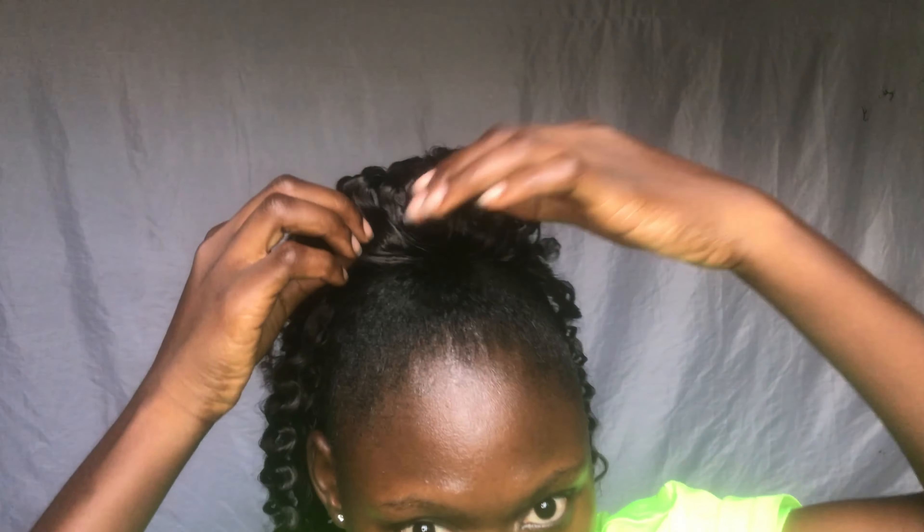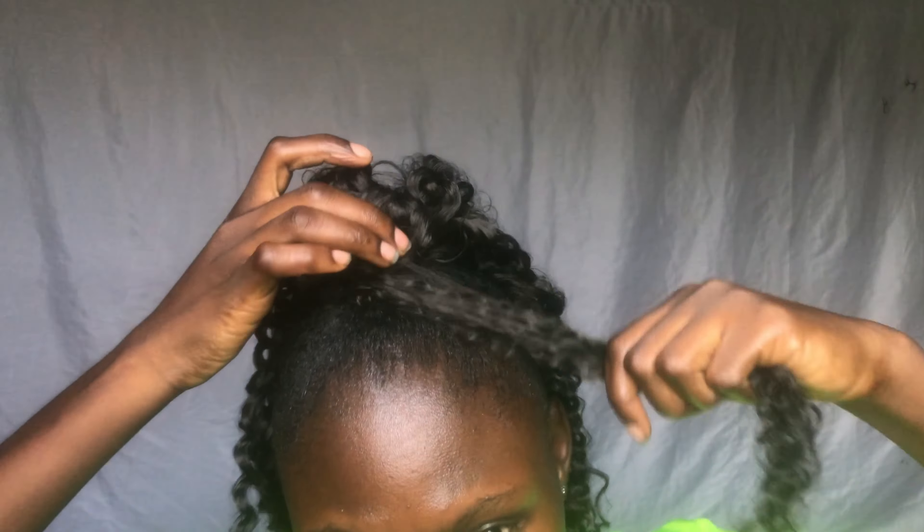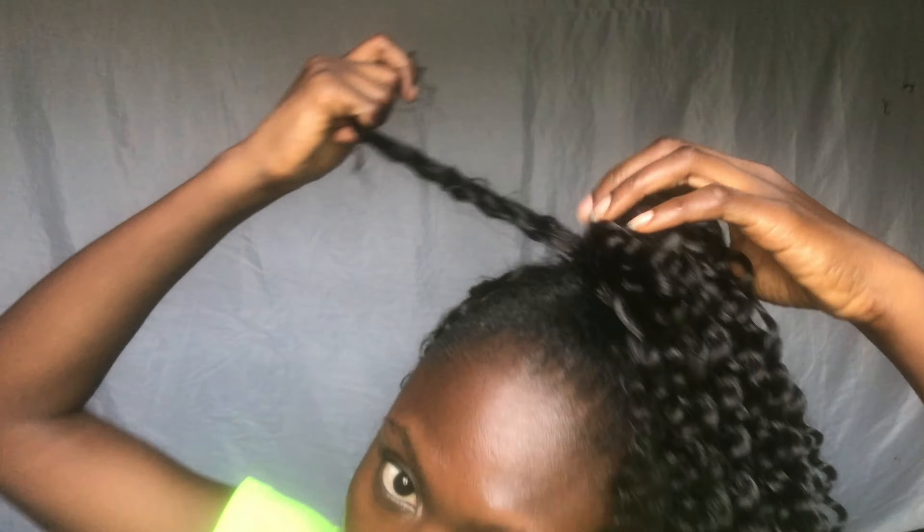You guys can see what I'm trying to do. I'm done fixing the ponytail. All I'm trying to do now is wrap a little bit of hair around it — it just gives that very nice high ponytail effect. That's what I'm trying to do, just wrapping it round and round.